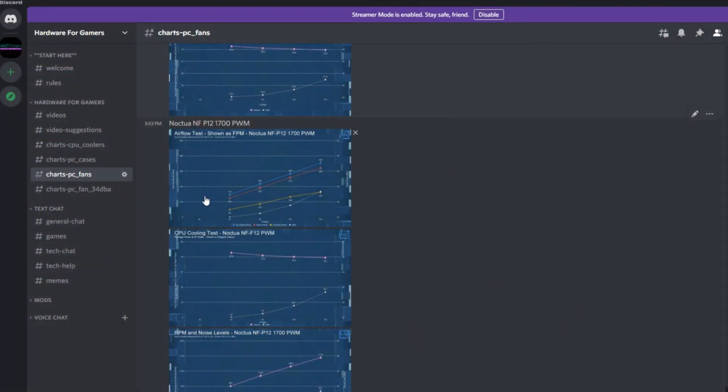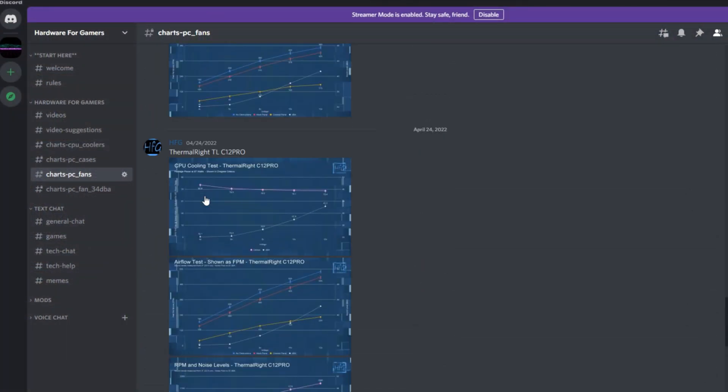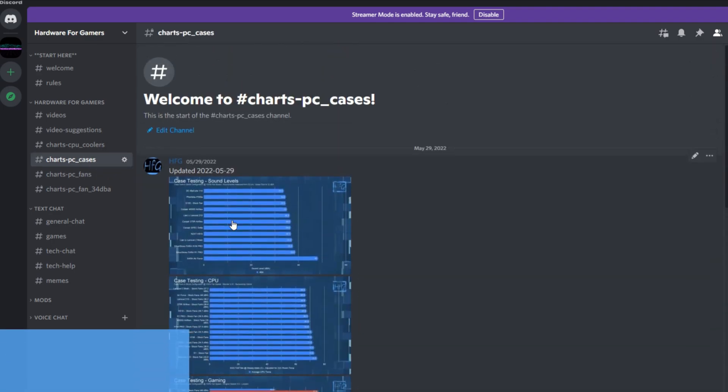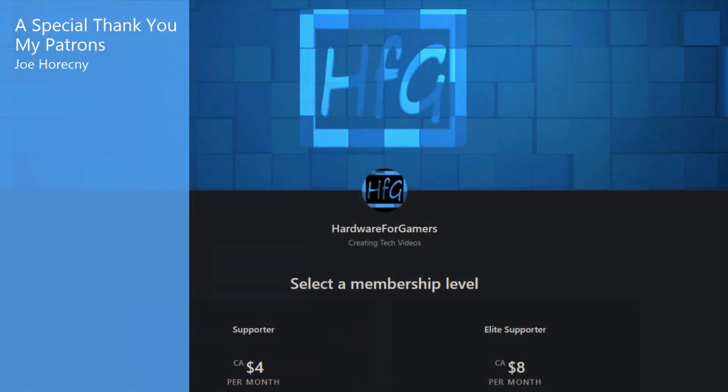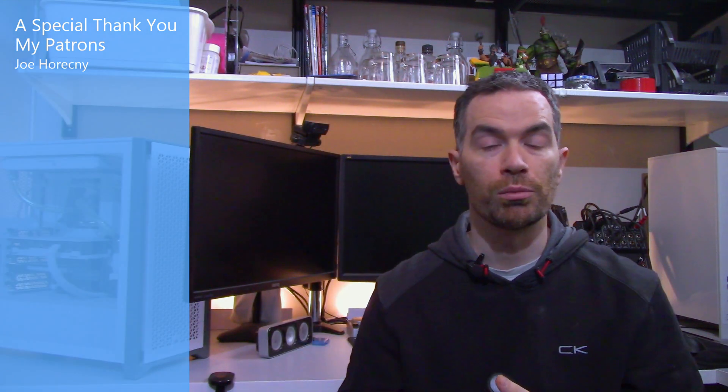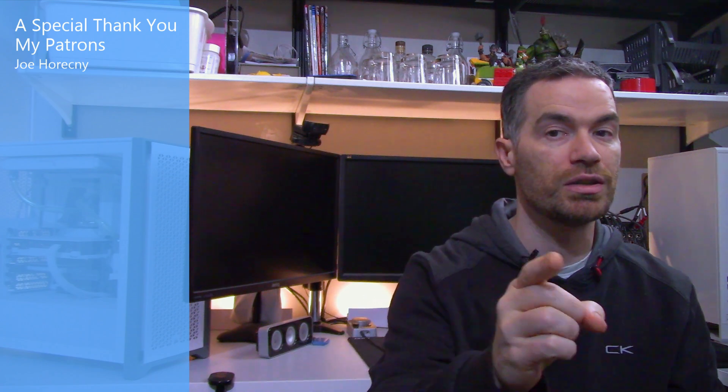And that's all I have for this one. If you liked the video, please give it a thumbs up. If you're still watching and haven't already, hit that subscribe button and the bell icon so you get notified whenever I drop a new video. There's also the HFG Discord server — it's free to join, just agree to the server rules and you'll get to see all of my charts. A link is in the description. If you want to support the channel directly, there is Patreon — link also in the description. Thank you very much for watching, and see you next time.